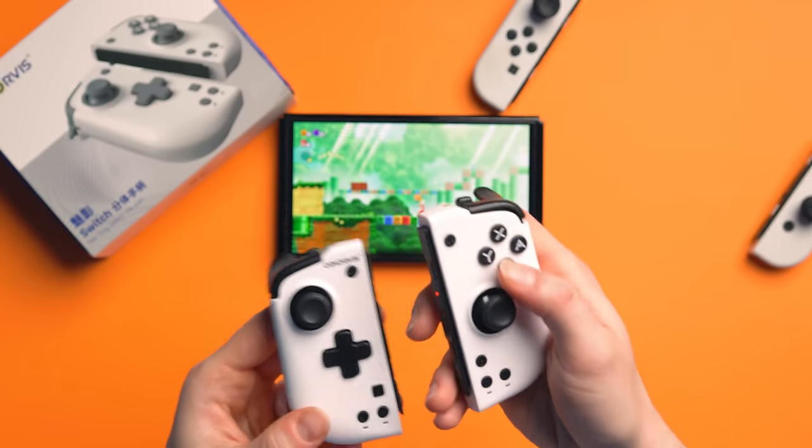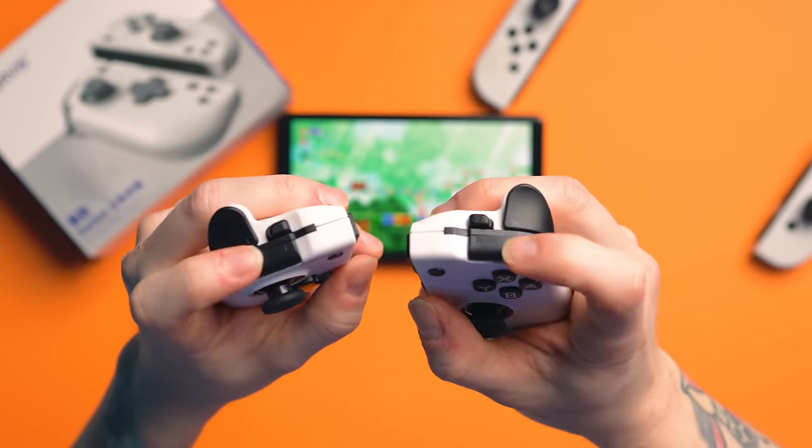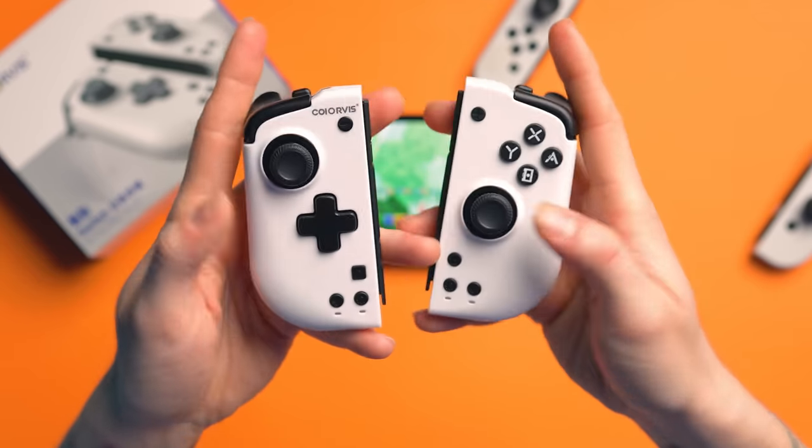We do get our D-pad. We get mechanical switches — mechanical switches in the face buttons, in the triggers and bumpers, as well as the M1 and M2s, and they have a 5 million click lifespan. Bear in mind, membrane typically has like a 1 million click lifespan, so these are already winning in terms of that.